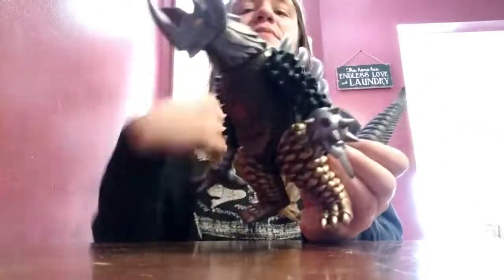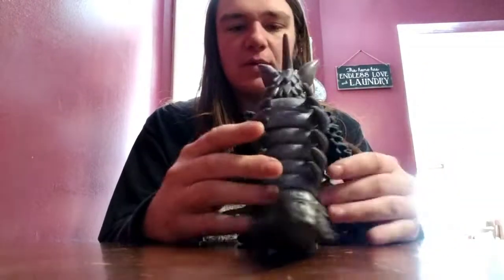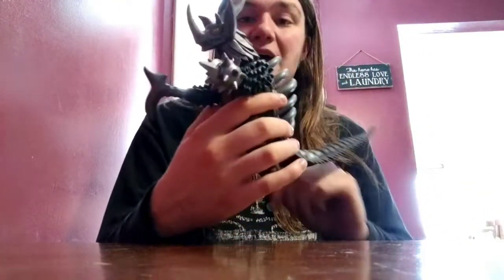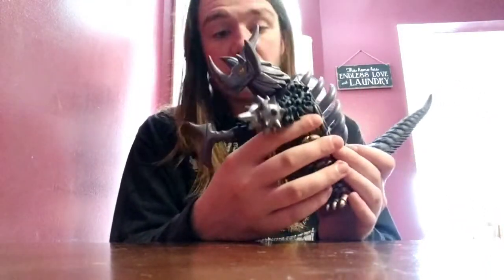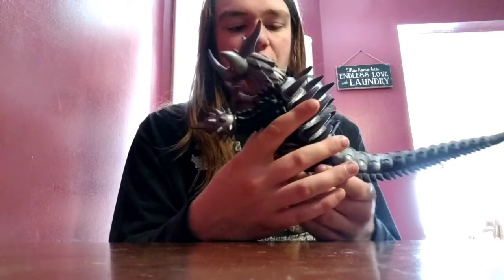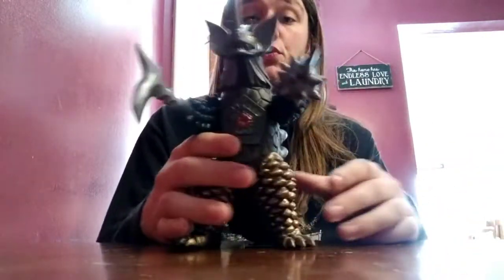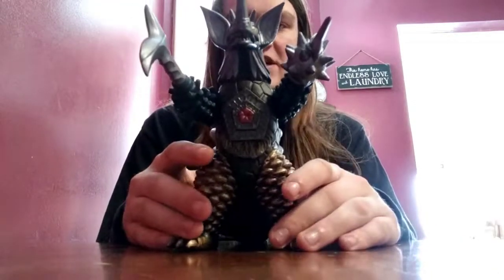He's probably going to be larger than most of my Ultra Act figures. This guy might be just as big as my Red King figure. I've been wanting this figure for over a decade, and now I finally have it. Tyrant in general — I've been wanting him for over a decade and now I finally got him. He is really amazing. The only downfall is the tail, but I can fix that easily.